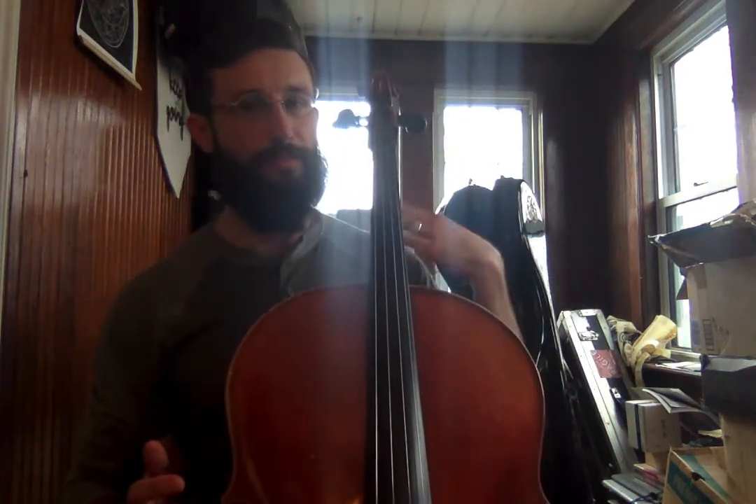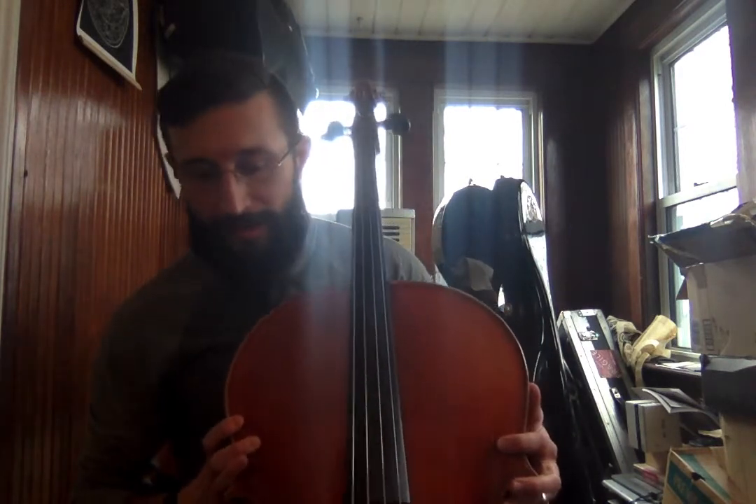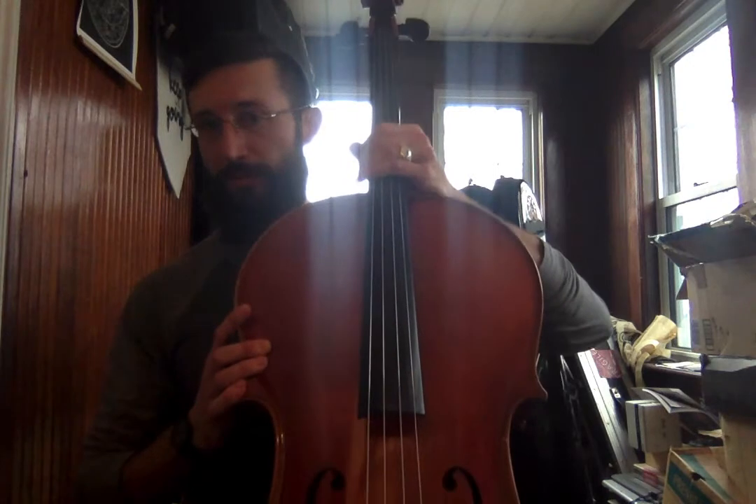Make sure that we've got it high enough. You can see here that the cello is not resting on my shoulder — I want it to be a few inches above my shoulder. I want the lowest peg on this side to be about the same level as my ear. I don't want it to be way up here — that's too high. I want it to be way down here — that's too low. So I want it to be right in the middle.